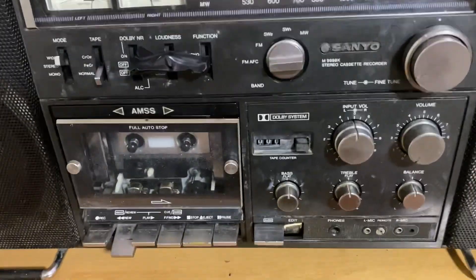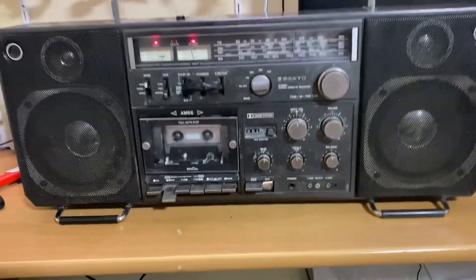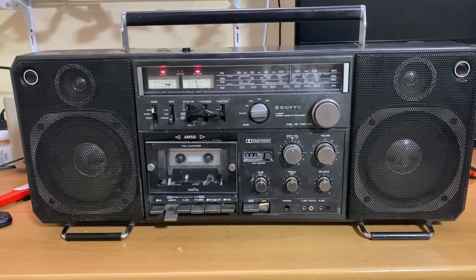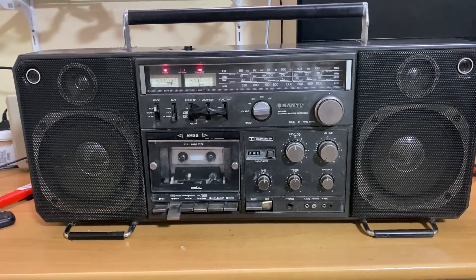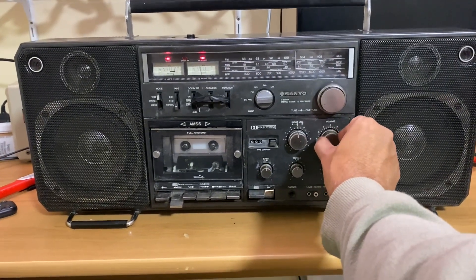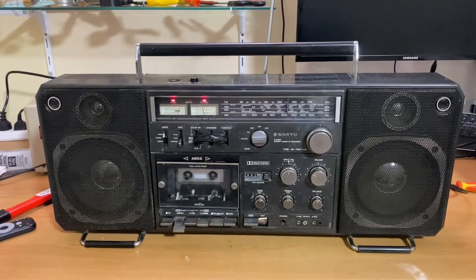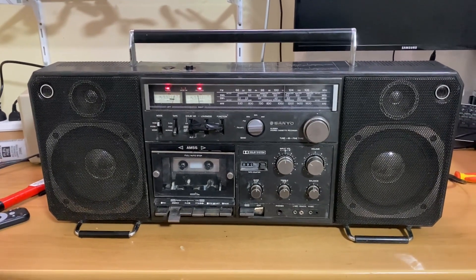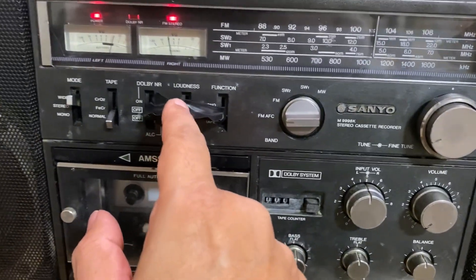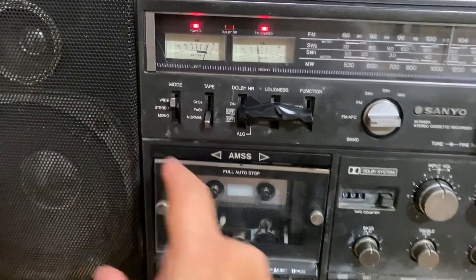So this is a really nice receiver, really nice unit. Beautifully built inside — all connectors can be totally dismantled. I'll show you some photos at the end of when it was opened up. Love the sound quality, absolutely beautiful. And it's also got loudness on here, which is really nice. I've got the loudness turned on, I've got it in wide mode and that is beautiful.